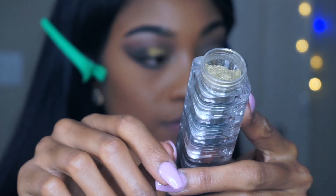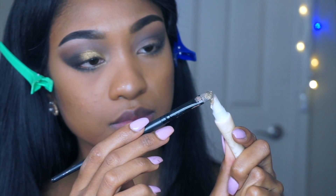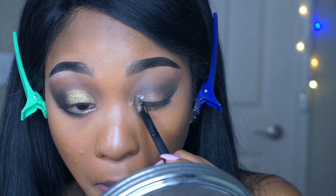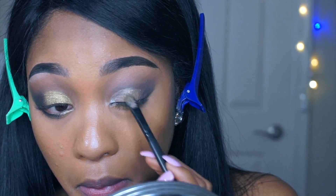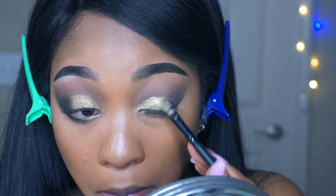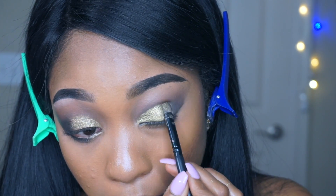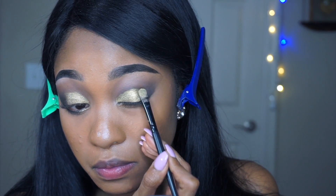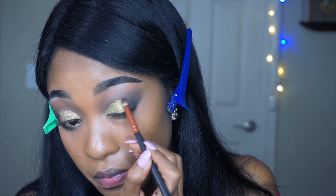Now that I'm done blending everything, I'm moving on to the glittery part. I apply a little bit of glitter primer on my brush first, then dip it into the glitter and create my half cut crease. Once I'm done, I go back to my palette and apply the black eyeshadow.